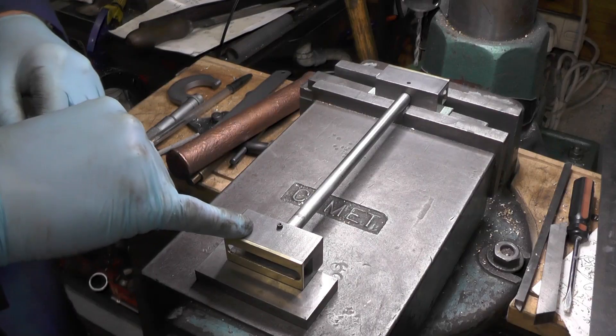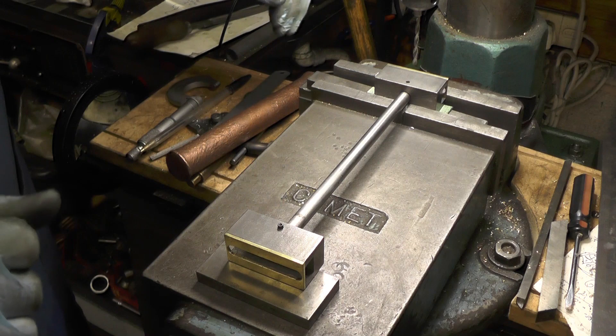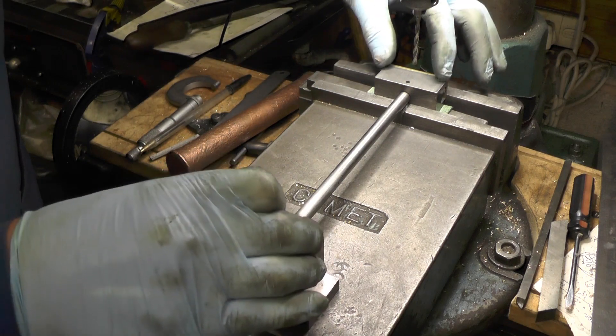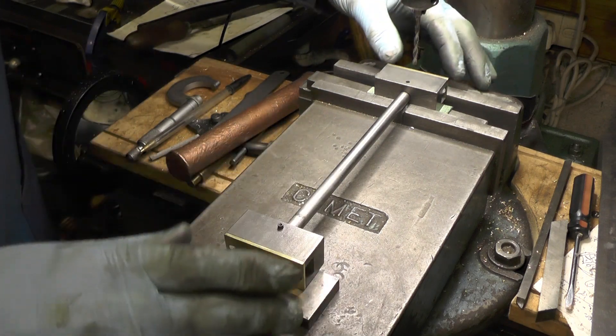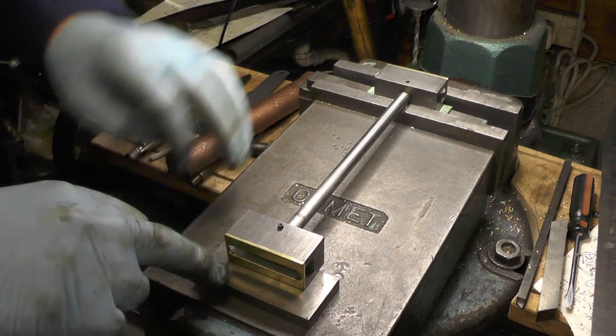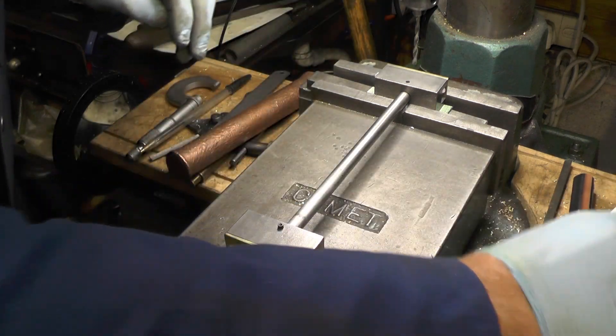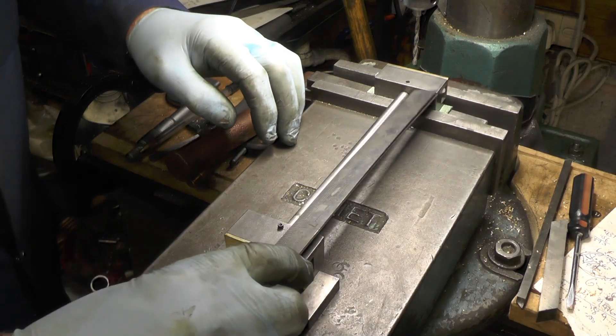I'm just about to peg these slides onto the way shafts. What's important here then is that they're both exactly on the same plane, so I've packed this side up with parallels while I drill this side to the exact length that's required.